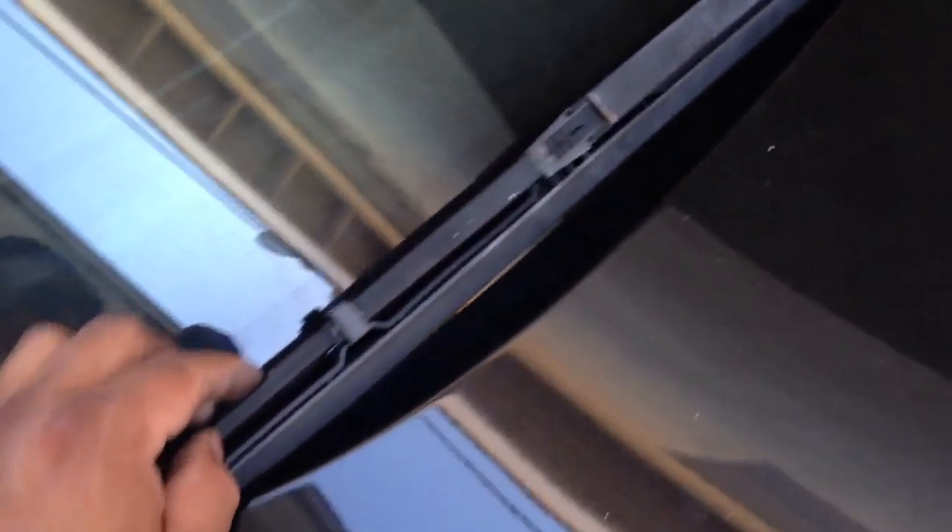Okay, in this video I'm going to show you guys how to remove your wiper blades, in case you need to replace the blades or the inserts.